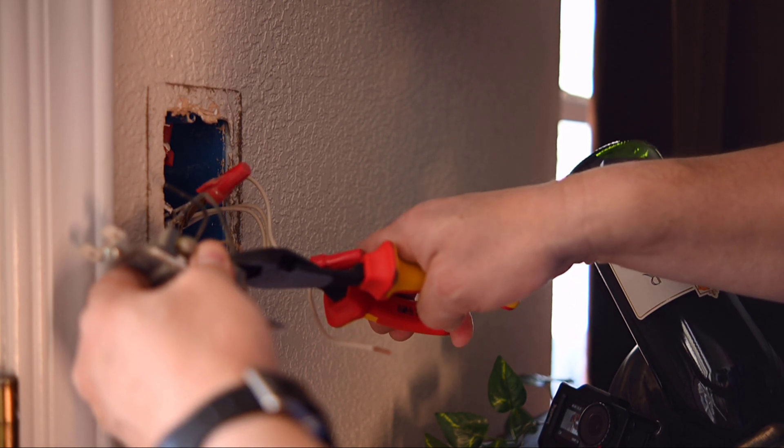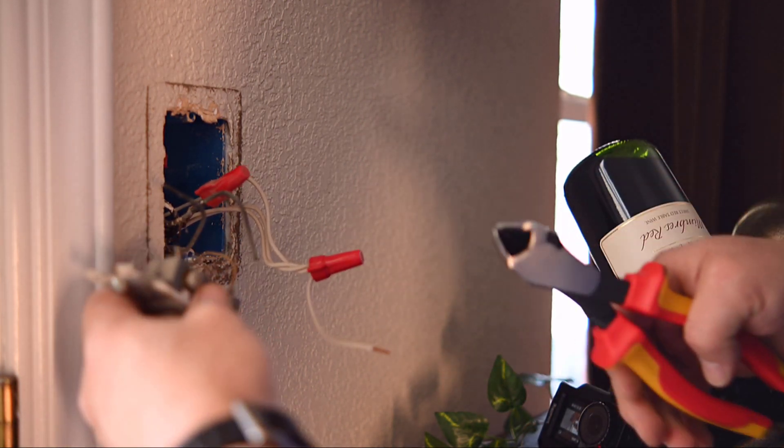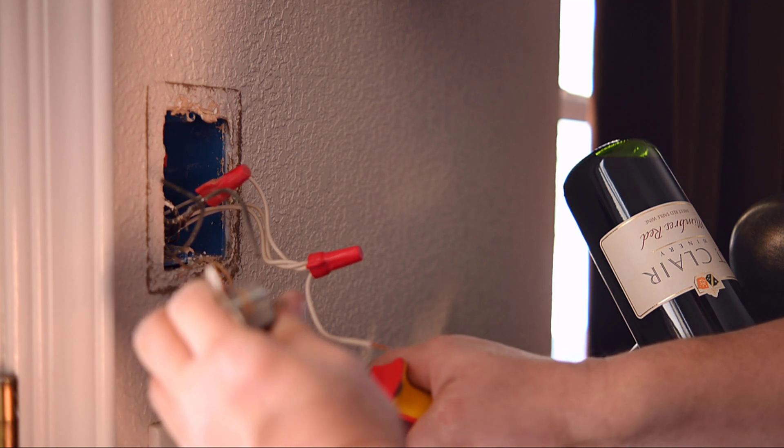I had plenty of wires so I cut the black line, also known as a hot wire, and the load wire, so I had a clean strip to work with.